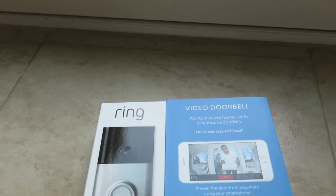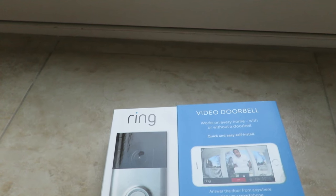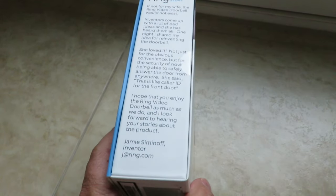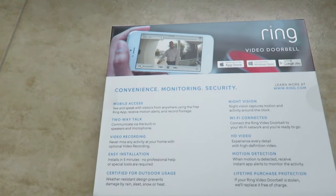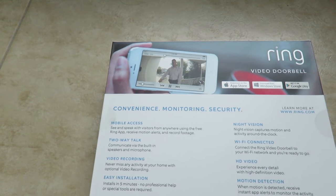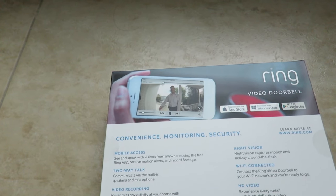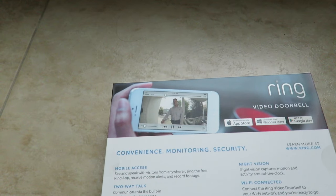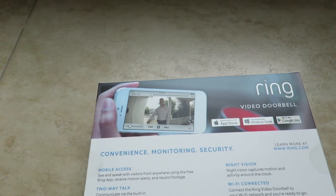This doorbell is basically an HD 720p video camera doorbell with a motion sensor. The one I have right here is actually the Costco version, which may be different from the one you find at Best Buy. Looking at this, it has mobile access, two-way talk, video recording, and installation — which takes a while. I did the installation and drilling the hole is not the easiest thing.